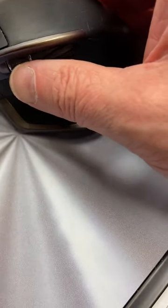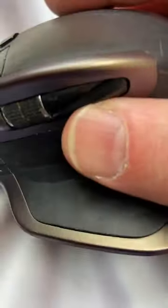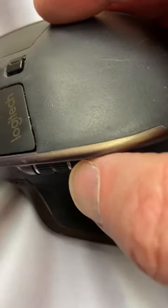But it's got side scroll wheels, and it's got back and forth buttons. I don't know if you can see them — let's see if I can position this so you can see them. There you go. You can see a backward and forward button. Backward. Forward.